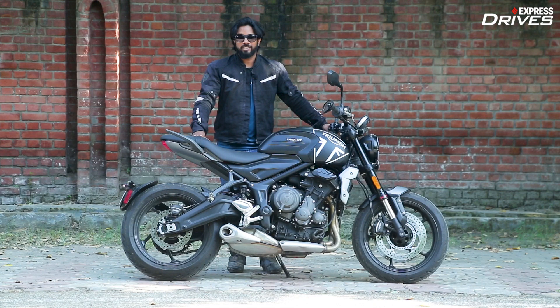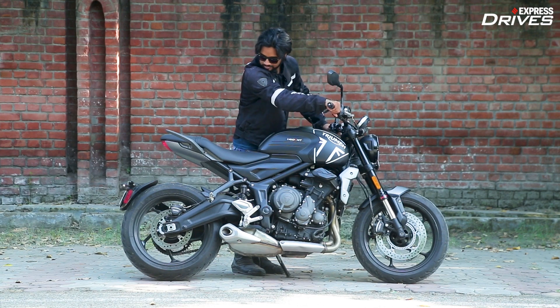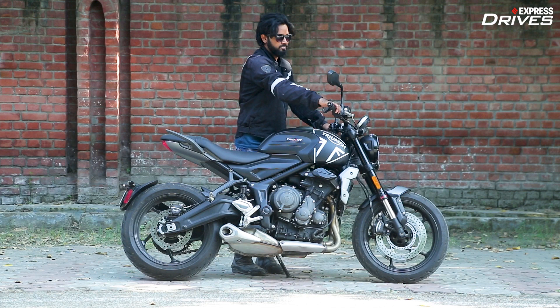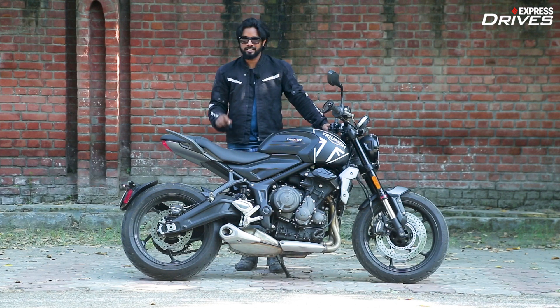Now I know a lot of you have been waiting to hear how this motorcycle sounds, so here you go. That's the typical Triumph inline-3 melody. Let us know in the comments if this is one of the best sounding Triumph motorcycles.